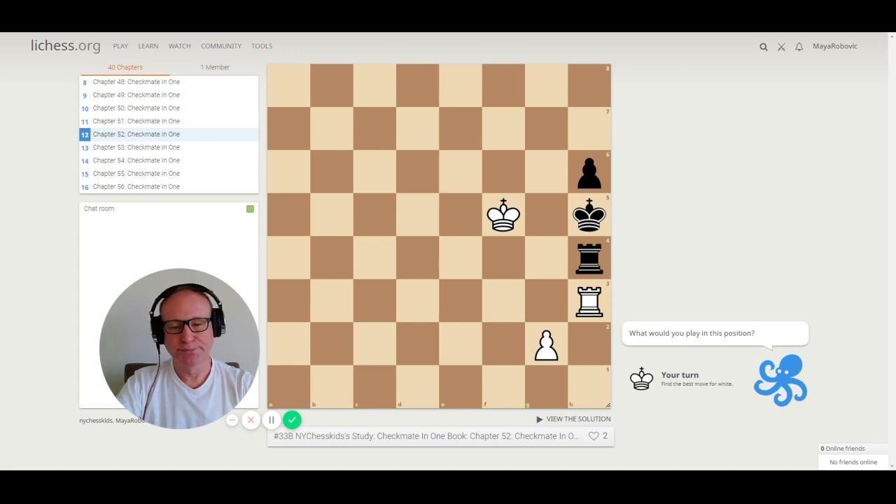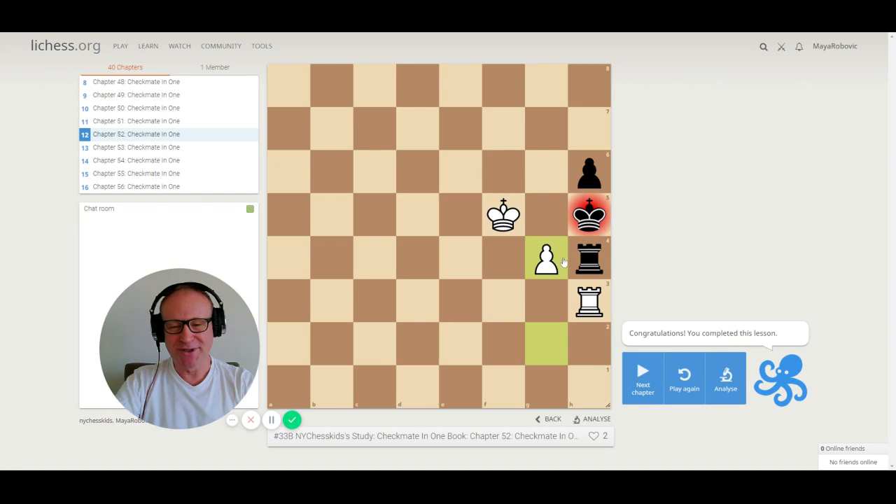Puzzle 52. We have a rook on h3. Do you remember what this rook is doing to the black rook? The black rook cannot move — we call that a pin in chess. We have two moves: g4 check or rook h4 check. Which one is checkmate? Play g4 — g4 checkmate! Because the rook cannot capture the pawn due to the pin. The black king is in check if the rook moves.